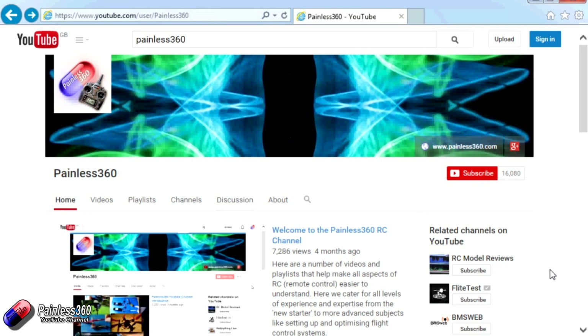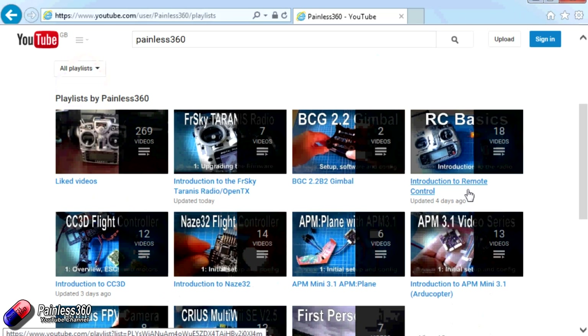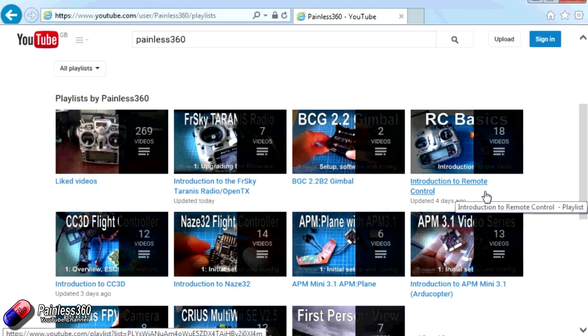Thank you for taking the time to watch that video. There are lots of other videos on the channel and they're carefully ordered into playlists, so you may find other videos on this same subject to go and watch. I'd recommend going into the playlist area of the Painless360 YouTube channel and looking around to see what there is — you never know what you might find. Thanks for watching, please like, subscribe, and happy flying.